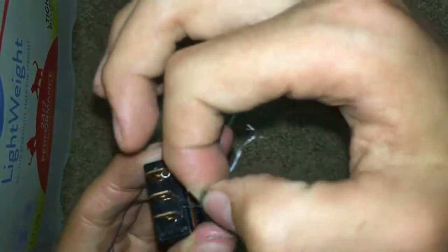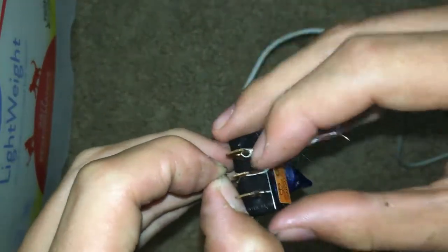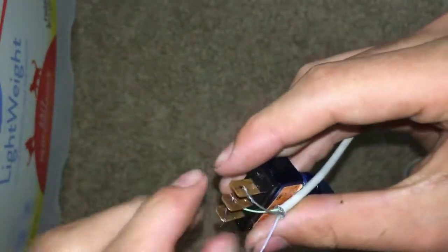Sorry. This part takes a long time — just trying to get that wire through there is annoying.